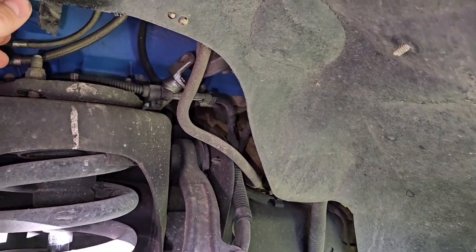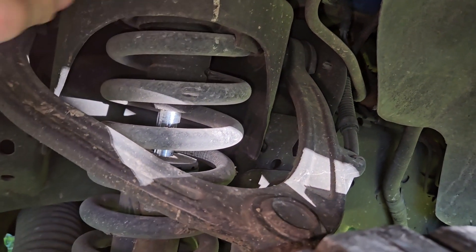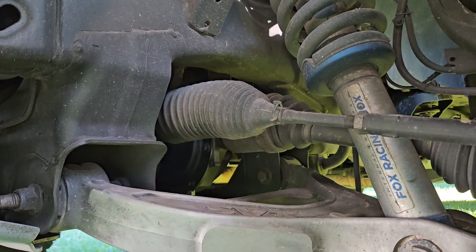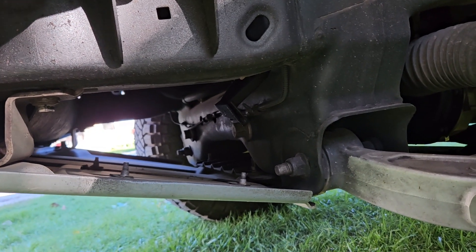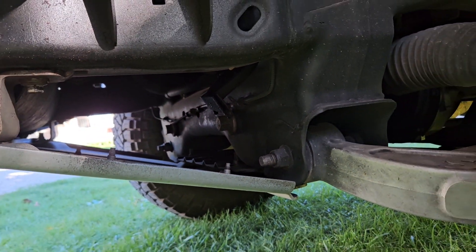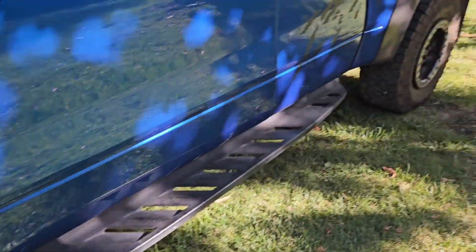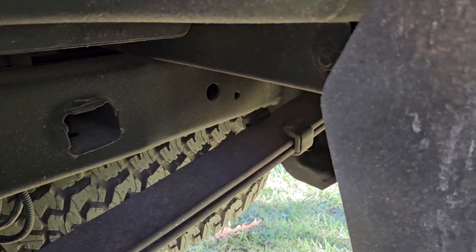Here's the other side — excuse the dirt, but the main focus here is trying to find any rust after 13 years of coating it. It is absolutely rust-free. There is nothing. If you zoom in under here, it's a little dirty from all the dirt and stuff stuck to the fluid film over the years, but there is no rust.